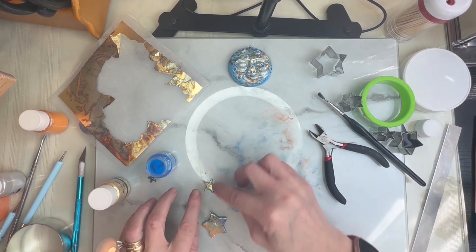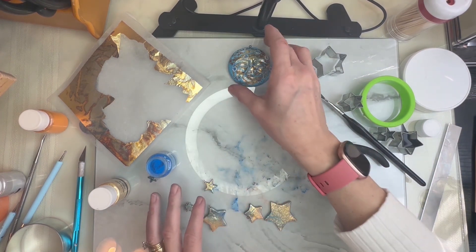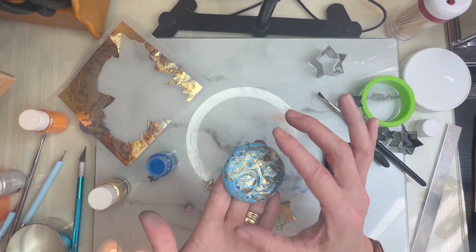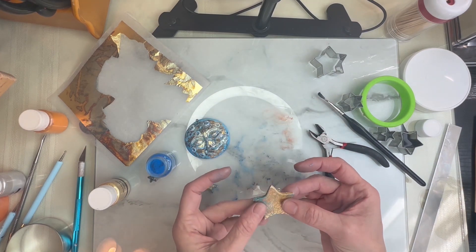Okay, so now we'll put all of these in our oven. This is Premo clay so I will bake it at 275°F. This piece is pretty thick so I'm going to do an hour on this one, and the stars I'm just going to do about 20 minutes.